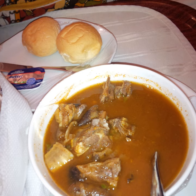Goat meat pepper soup is eaten year-round in Nigeria, during hot or cold seasons. It is claimed to help ease a flu or cold if it is cooked the proper way. If assorted parts of the goat are used, certain pieces may need to be cooked longer than others. There are different varieties of pepper soup which vary according to region, with different combinations of spices.